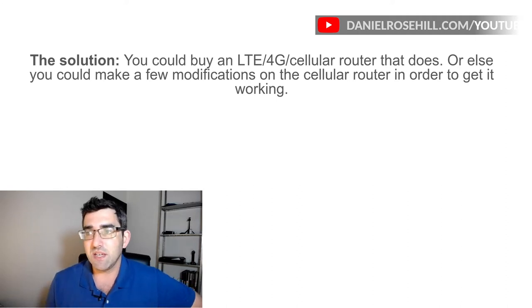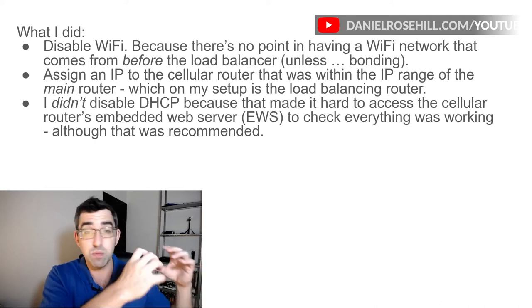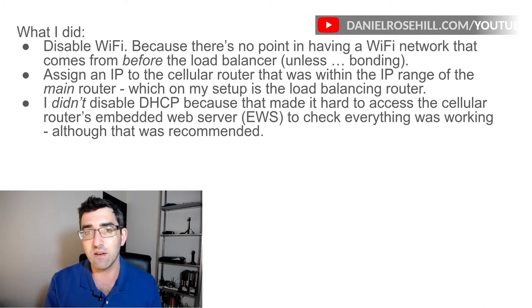You could just buy an LTE cellular router that does bridging, or you could play around with the TP-Link one, which is what I did. I firstly disabled the Wi-Fi, because if you don't want to do bonding on the network as well, there's no point using the Wi-Fi coming off that cellular network. If you put an access point at the other side of the load balancer, you can put out a Wi-Fi network that has automatic failover/backup built into it. So there's no advantage to having a Wi-Fi network upstream of load balancing — disable the Wi-Fi network.